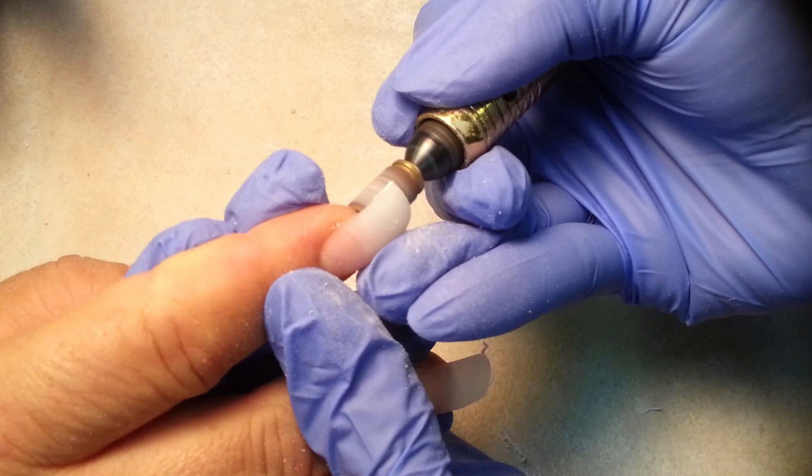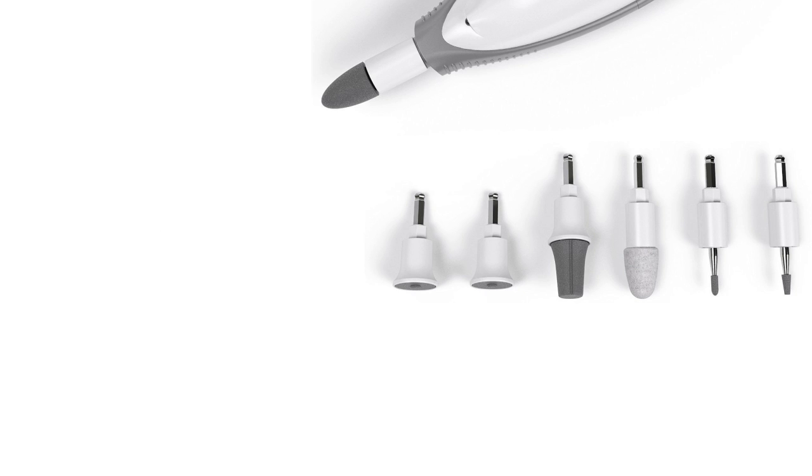If you seek a quick, affordable, and efficient way to treat your nails at home, our review on the top 5 nail drills is for you. The product number five is the Pure Nails professional manicure and pedicure system.